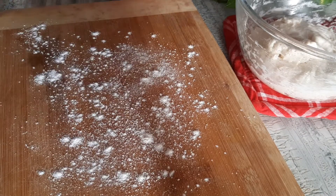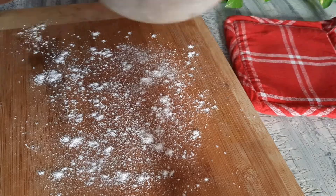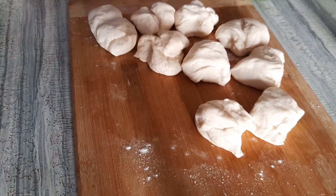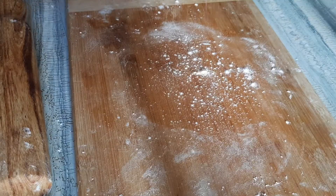Put it on a table and divide it into pieces.